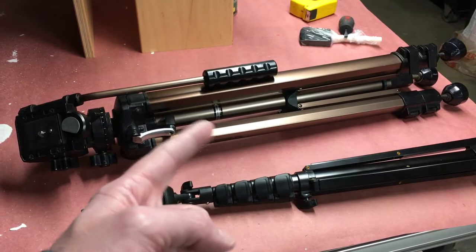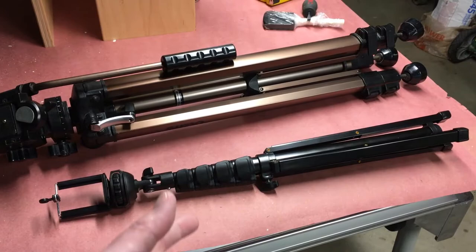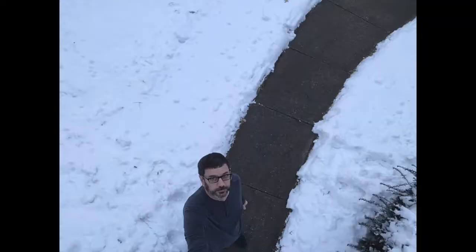I'm going to take this outside, extend it all the way, and do a downward-facing selfie. I'll take a picture and put that up on the screen.